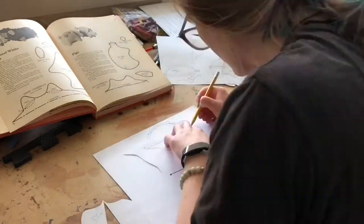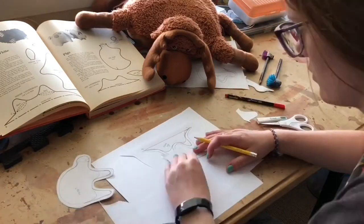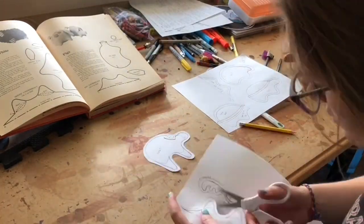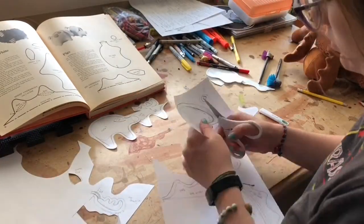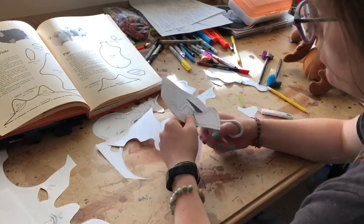And you may be asking yourself, Sarah, why are you designing patterns when there is a pattern book in front of you? And to that, my answer is, I don't know. But I tried my best. They did not transfer well to fabric and you will see that at the end of the video.